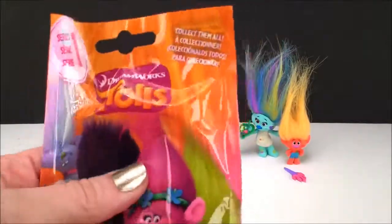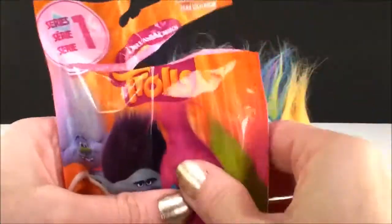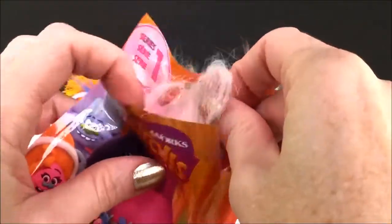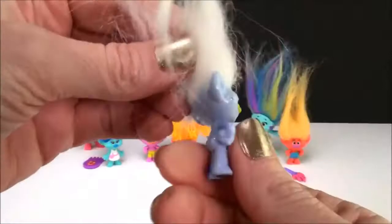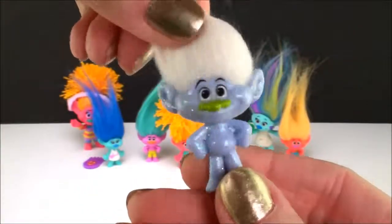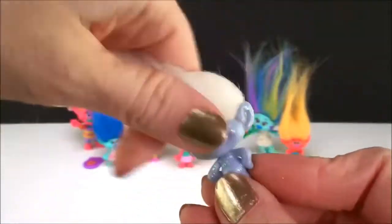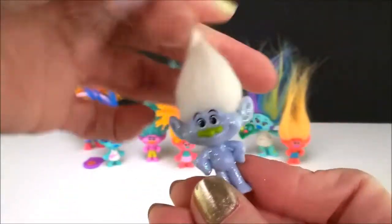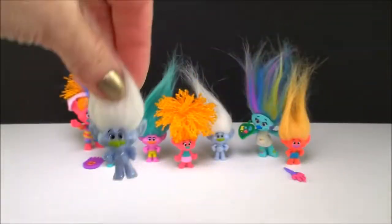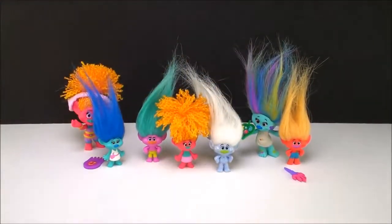Okay let's see. Imagine we get another Creek — how cool would that be? Oh my gosh, let's see. Nope, you know who it is. Oh, my favorite — it's another Guy Diamond and all his glitter goodness. Whee, yay Guy Diamond! Oh I'm super excited. All right, so that's two Guy Diamonds. I got my Creek, I couldn't be happier. I am so so so excited.